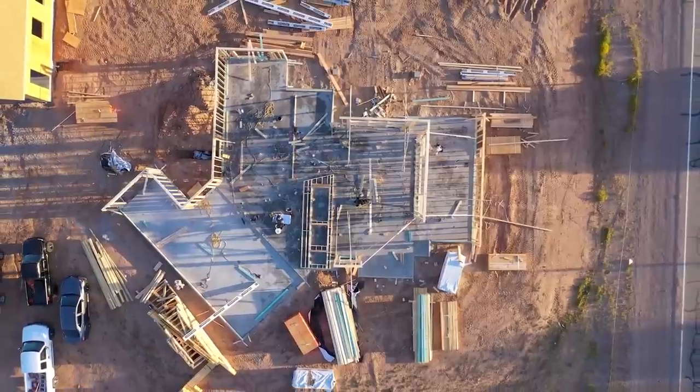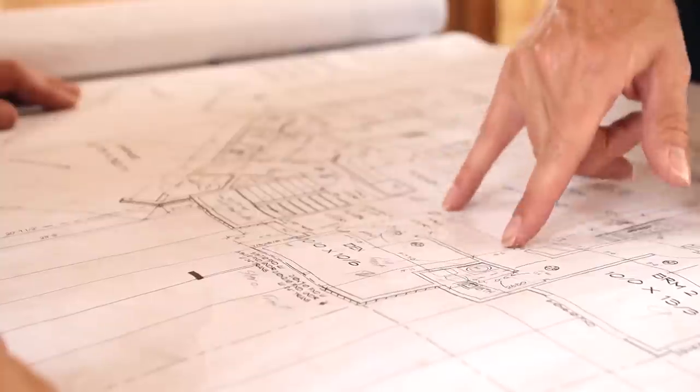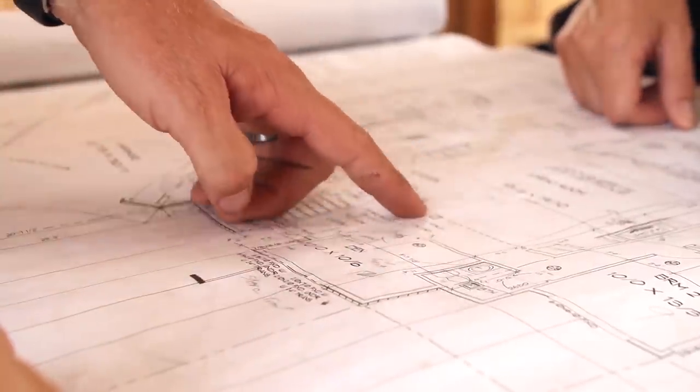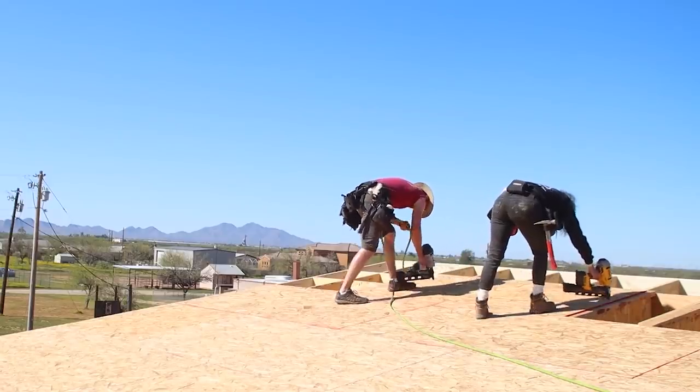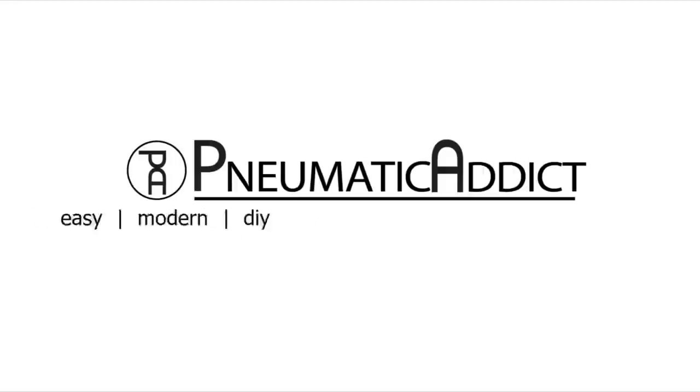I'm Alicia and I'm Bryce and we are building a modern house — hopefully building a modern house. We want a cool contemporary house and we need a workshop, but we have an impossible budget, so that means we have to get really creative and be prepared to roll up our sleeves and do some of the work ourselves. It'll be hard, but it will be worth it.